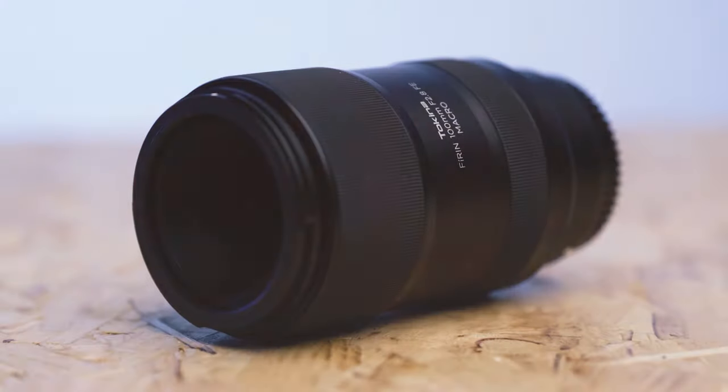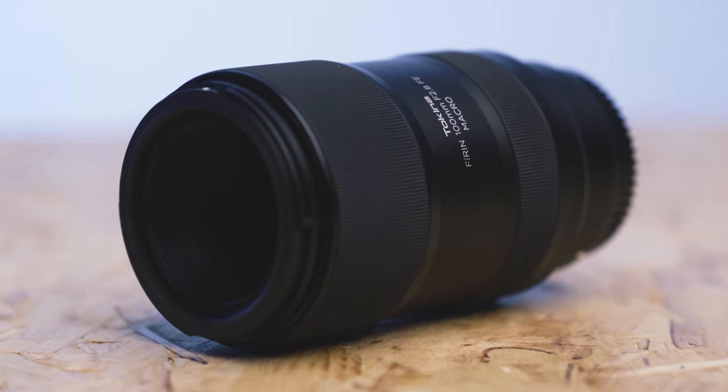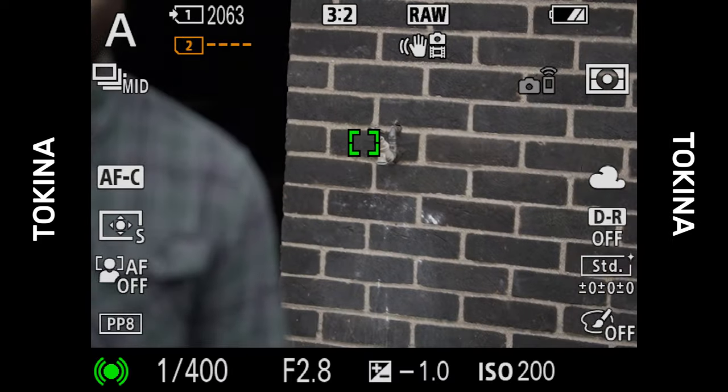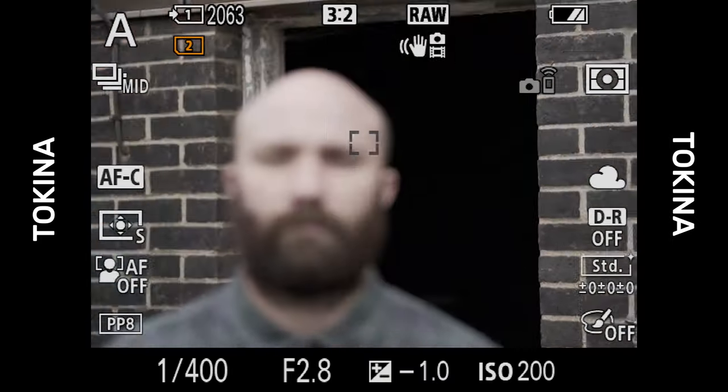With the testing complete, I need to pick a winner. Third place goes to the Tokina. Although it's a total bargain in terms of price, for me the image quality just isn't there — there's too much fringing and it isn't anywhere near as sharp as the other two options. Although the AF was accurate, it was also quite slow and noisy, and it simply doesn't compare to either the Sigma or the Sony.